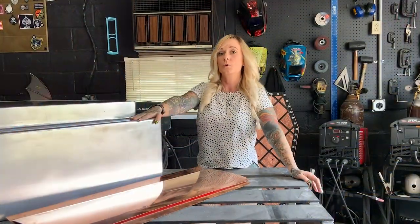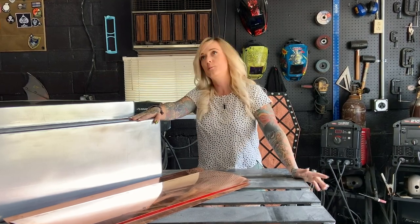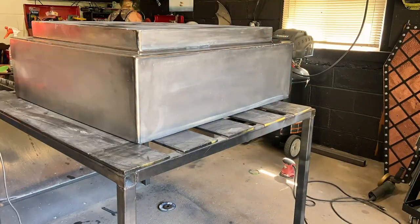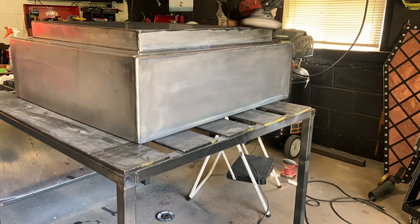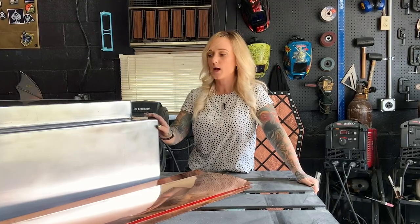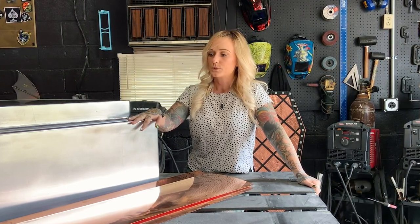I started out with a flapper disc — 80 grit flapper — then went to a 120, then back to an 80 grit orbital sander. Cleaned up all the corners, then to 120, 240 on the buffer. I left the orbital sander because it just didn't have enough power. Went to the buffer and started putting the sanding discs on there, starting with 240 and then worked all the way up to 3000 grit.